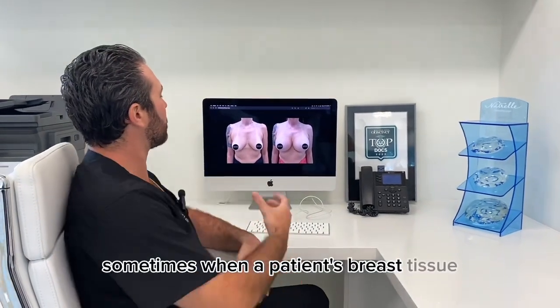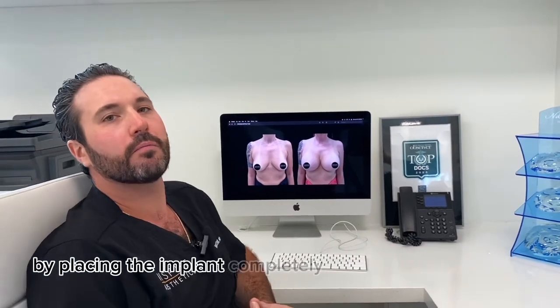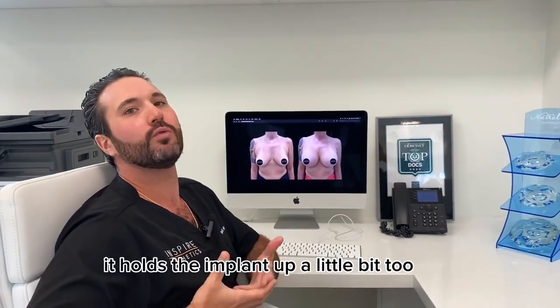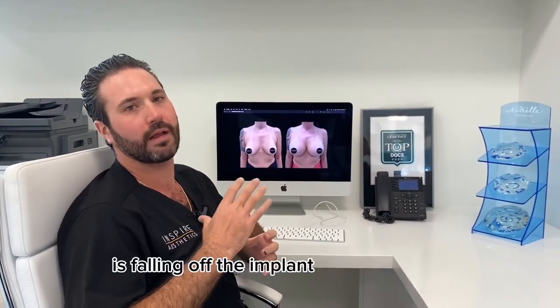Sometimes when a patient's breast tissue sits a little bit low, by placing the implant completely underneath the muscle it holds the implant up a little bit too high, and it can seem like the breast tissue is falling off the implant ever so slightly.